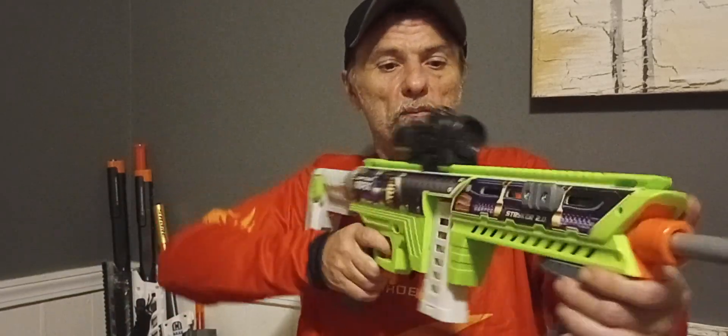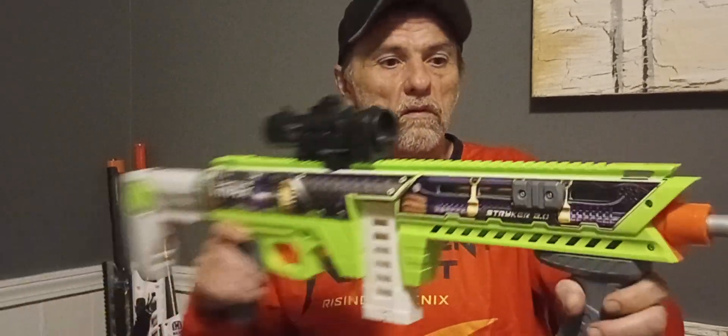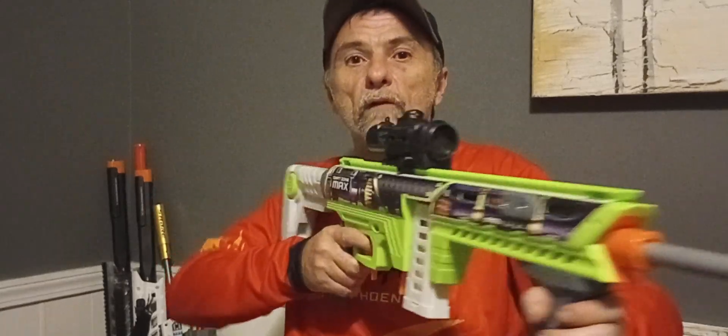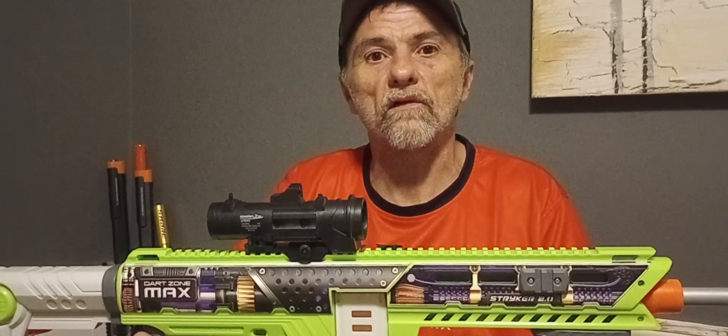This is a really nice blaster, especially the way it turned out. Thank you so much for watching. Don't forget to like and subscribe, and until next time, this is Milo's Mods signing off.